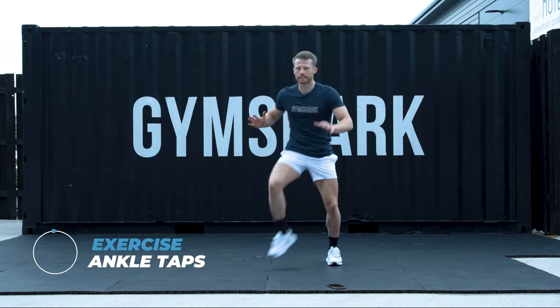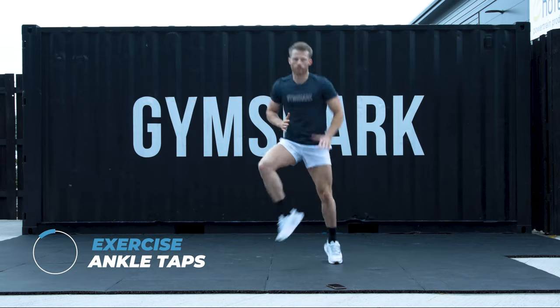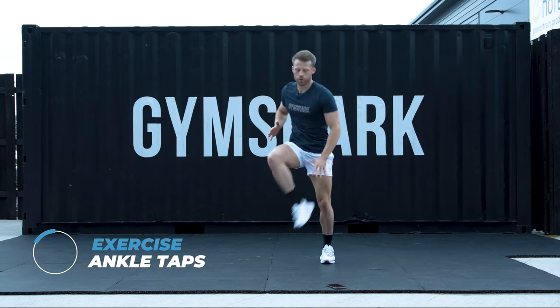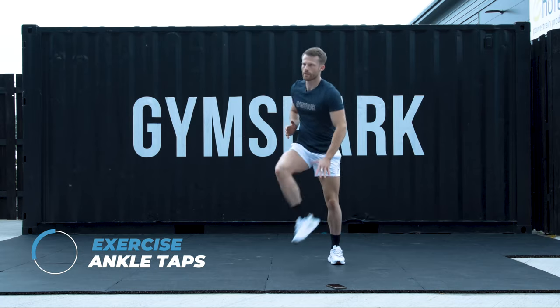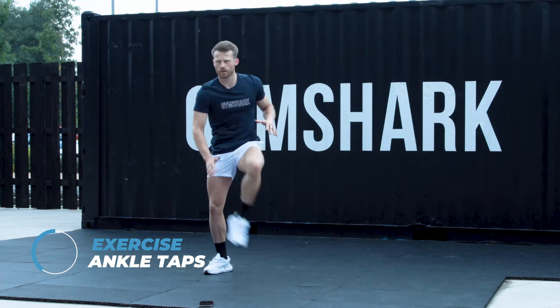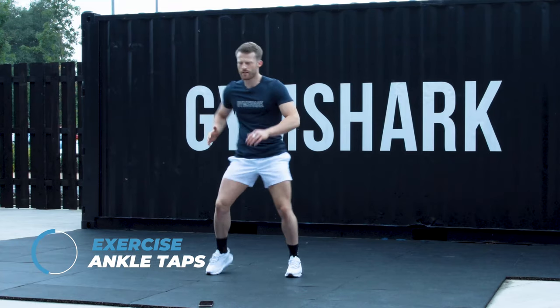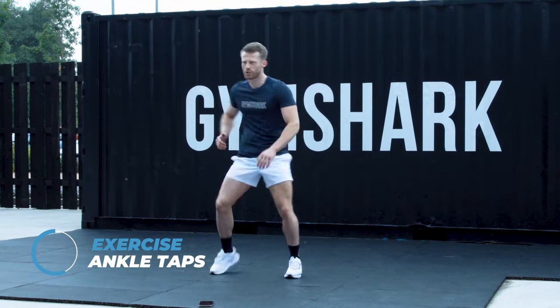Try to tap that foot as many times as you can. If you want to progress it, get a little jog on the go. Make sure I'm breathing out with every tap. Just over 25 seconds on the clock. This is our halfway point. We're doing well. 10 rounds — 5 down. 20 seconds to go. Keep pushing.